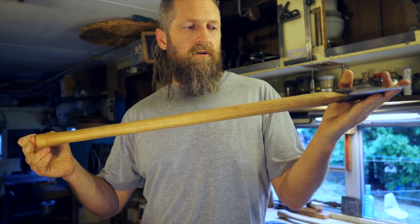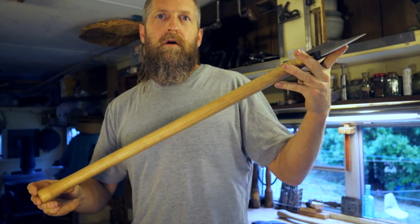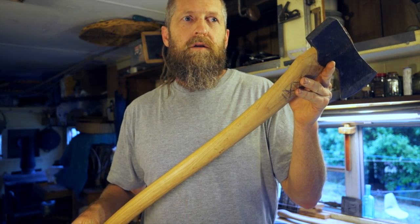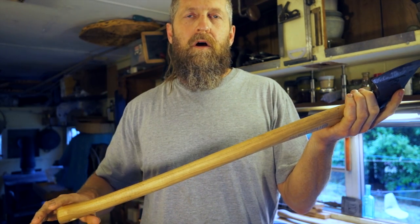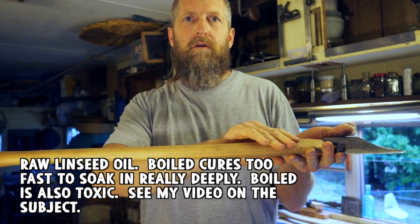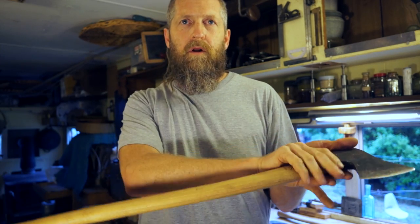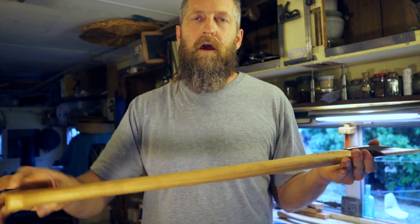Finally, I'm going to saturate this handle with linseed oil — I'd like to see it saturated up to about an eighth of an inch deep. Every piece of wood is different, but basically the way I do it is: keep putting linseed oil on it in a warm area, keep the handle warm, and as long as it keeps soaking it up, keep going. When it starts to slow down and you see it sit on the surface for a long time, let that cure, then put on a final thin coat, let that cure, and build it up from there.